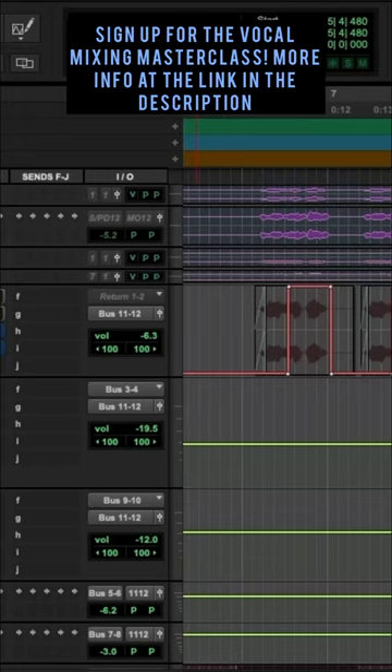I'll turn it on and off while it's playing. Check it out. Off. On.